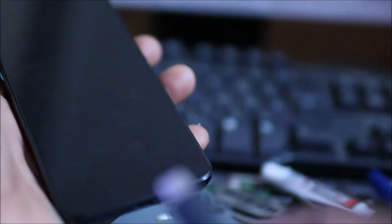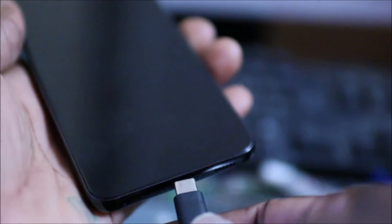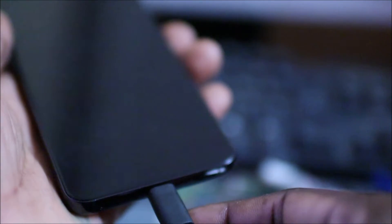Hi guys, if you have a black screen, you plug in the charger and it's not charging, you try turning it on and it's not turning on — here's what you can do to fix this issue. It can be a minor common issue among Samsung Galaxy phones, and it happens when your phone may freeze or get stuck at some point.